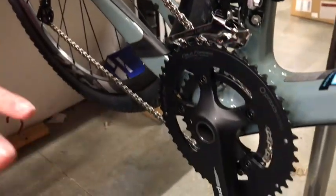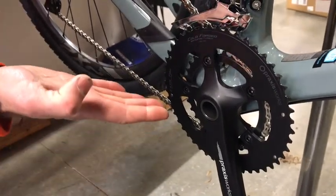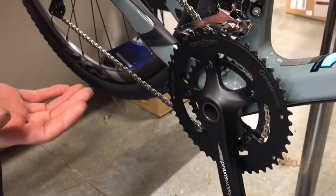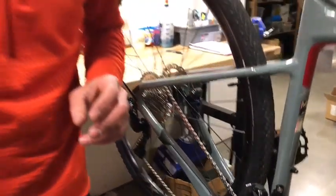I'm really excited about using the Praxis product — it's very good shifting. They offer an adventure gear so you can run the 48 tooth chainring with a 32. It's a good combo for gravel riding and adventure riding.